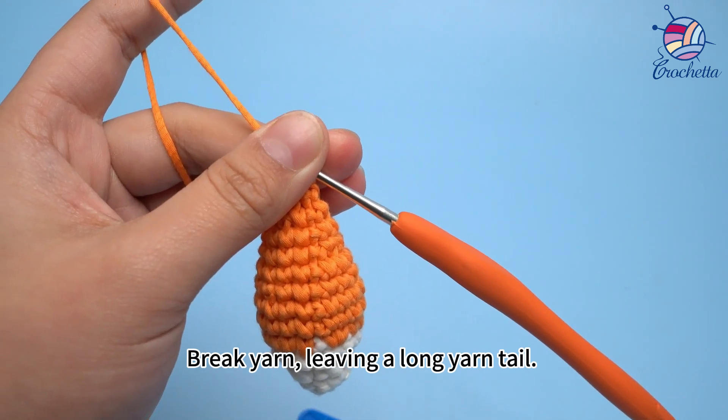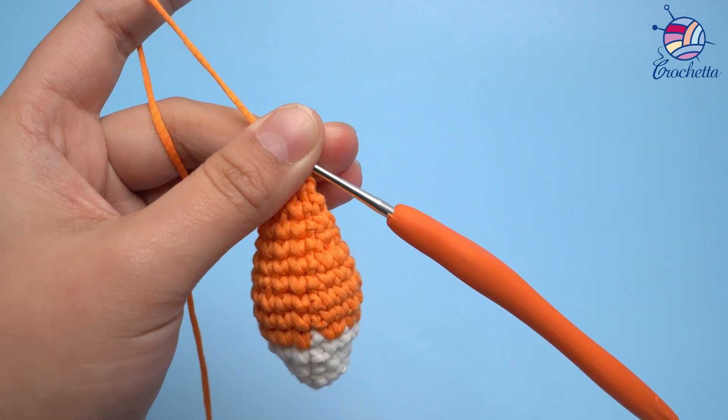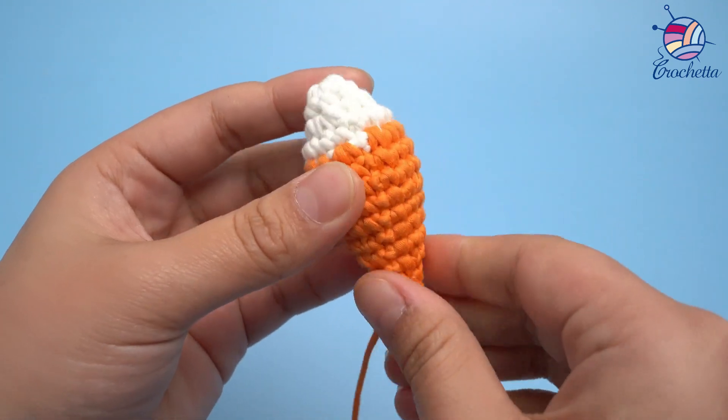Break your yarn and leave a tail. Take the yarn tail over the hook and pull it out. Tighten up.